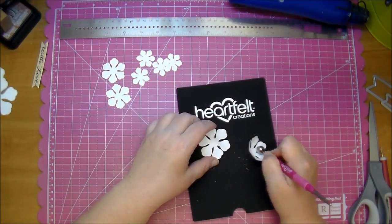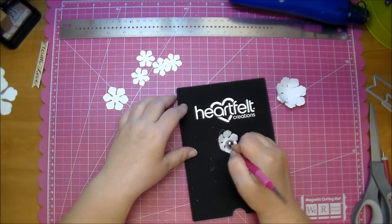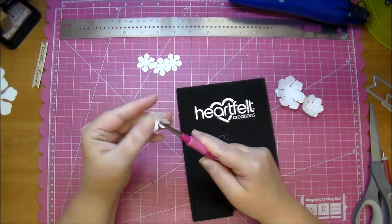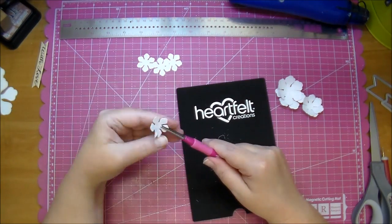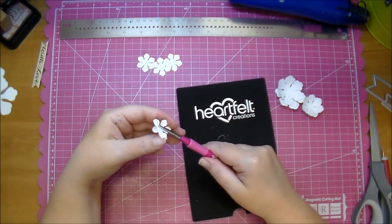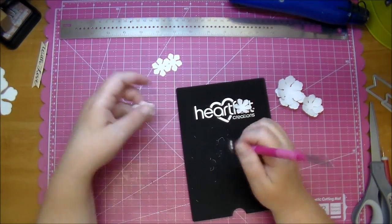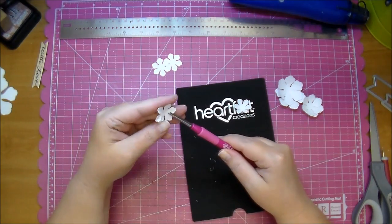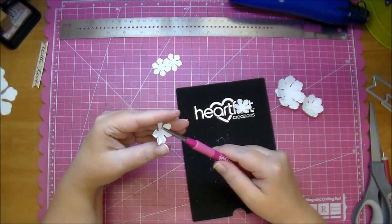I'm using my Heartfelt Creations Deluxe Flower Shaping Kit. It comes with a 12 millimeter stylus — by running it around in the middle, it breaks up the fibers of the paper and gives the flower dimension. Now I'm using the curling tool that comes with it and curling the smaller flowers that are going to go in the center of my flower. I'm curling all the petals on two of the smaller flowers.